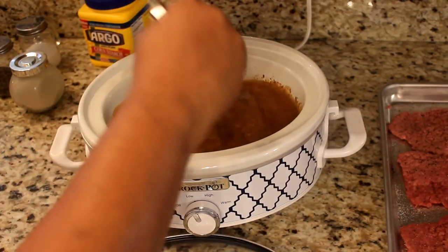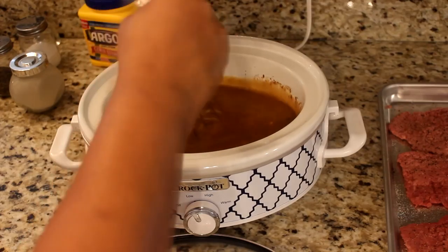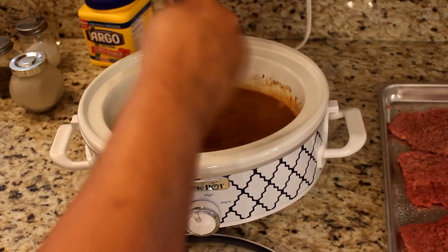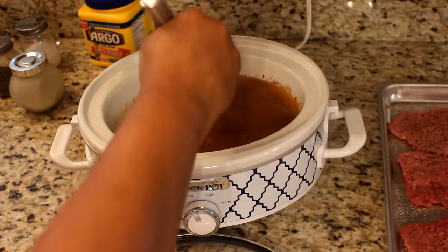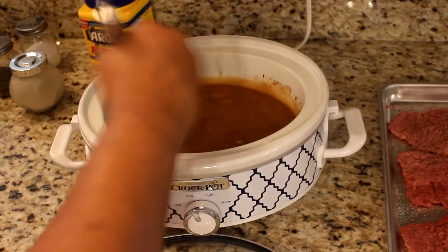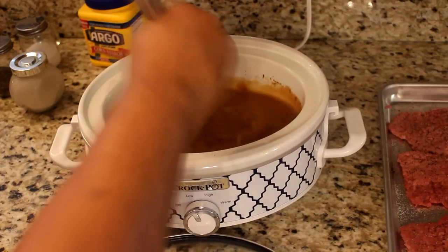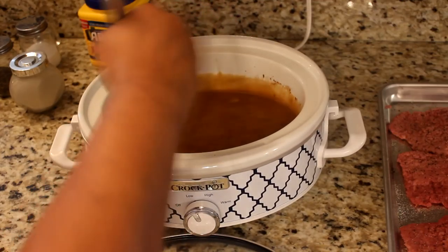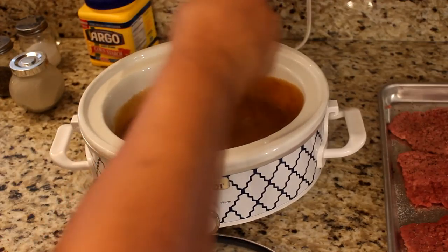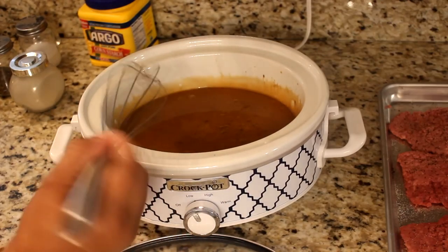I'm not going to do the whole meal in the crock pot — I'm just going to do my cube steaks in there. What I'm serving with this is brown rice and cabbage. Oh, that looks good and smells good!